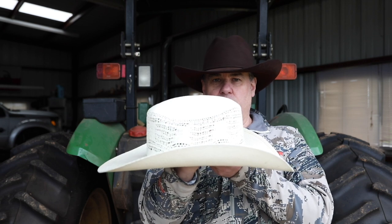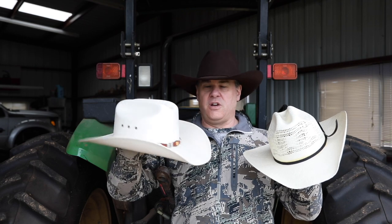In summary, the Master Hatters hat doesn't have a lot of venting but has a really nice leather band — great for dance halls, dinner, or parties, but not good at all if you're outside working up a sweat. A hat like the Bailey, while not as fancy, is far superior if you're working outside in the heat. It allows your head to cool and keeps that sweat out of your eyes.